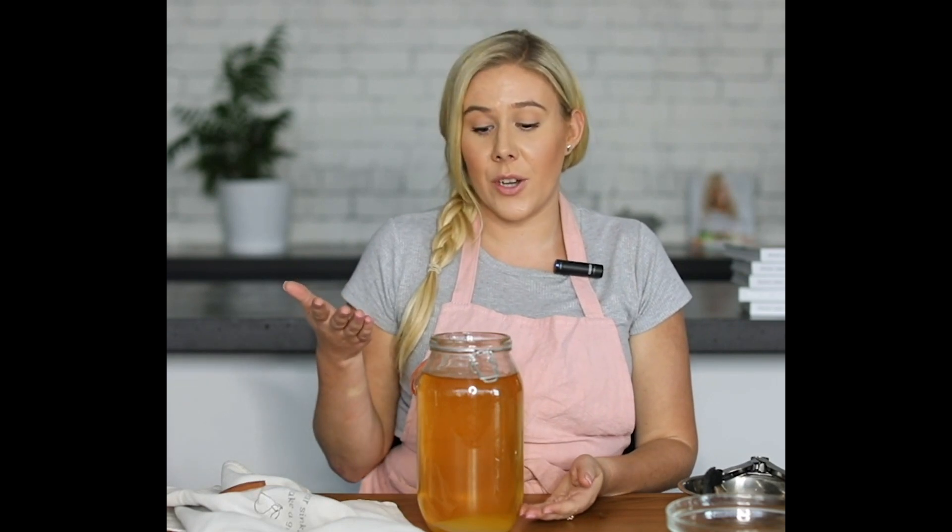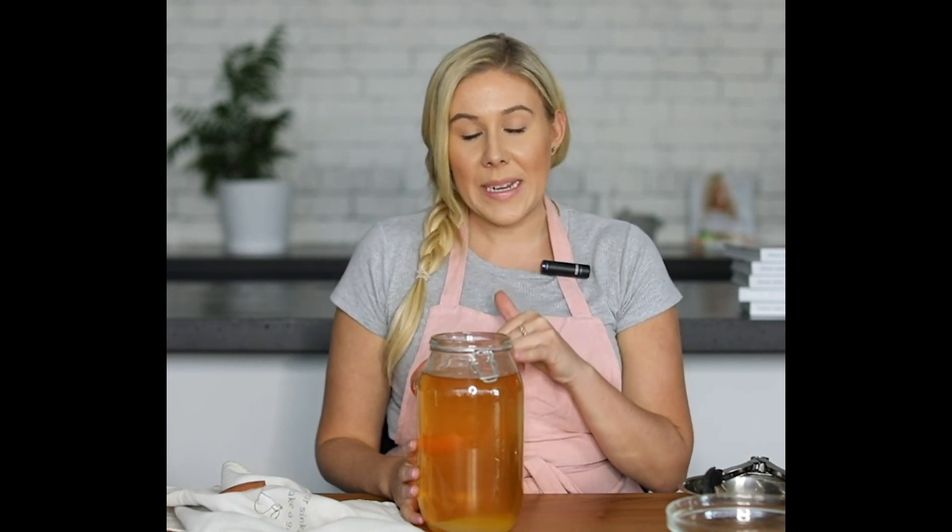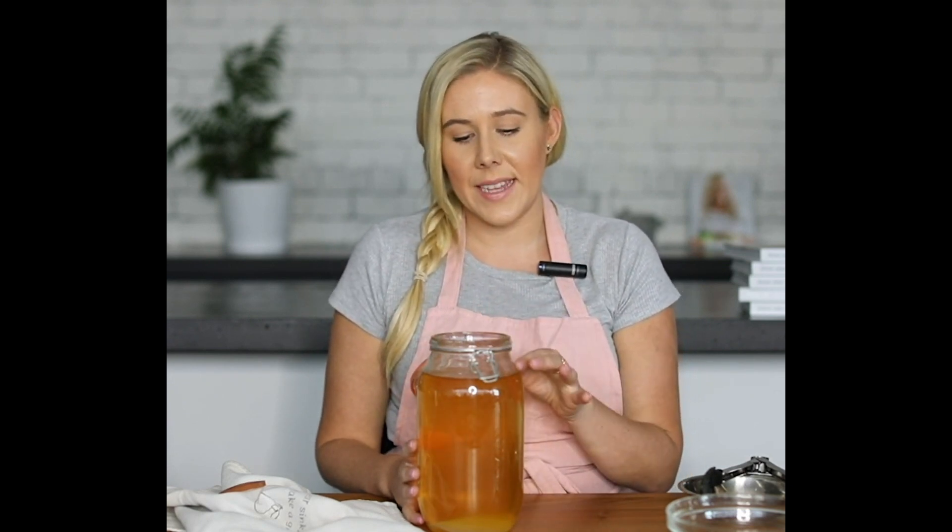It doesn't matter what your scoby does — whatever crazy thing it does, it'll be fine. This scoby might even choose to float to the top of our brew at some point today or tomorrow. The only reason I mention this is because if your scoby does float to the top and sits there, the new scoby will actually form on top of the old scoby.